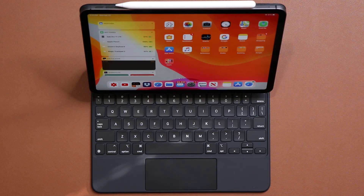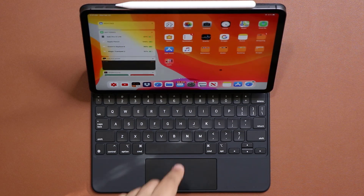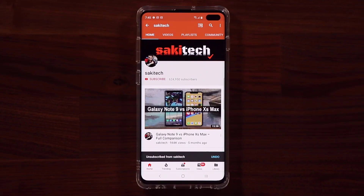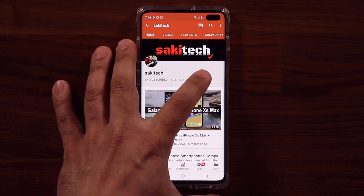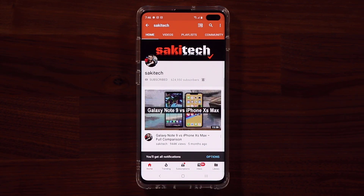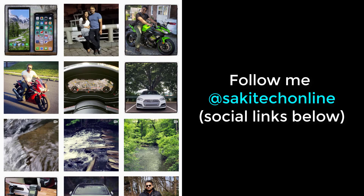That brings us to the end of this video. If you have any questions, comments, or concerns, just let me know — drop those comments below. Have a fantastic day! If you found this video useful, make sure to subscribe to Saki Tech by clicking that button and also click the bell icon to get notified every time a new video is uploaded. You can follow at Saki Tech online on Twitter, Instagram, or Facebook for the latest updates.